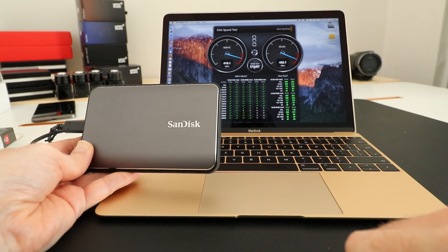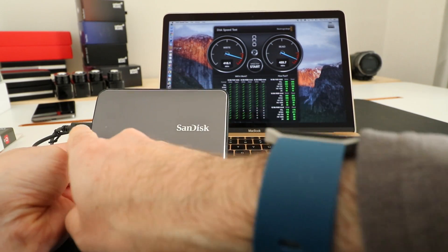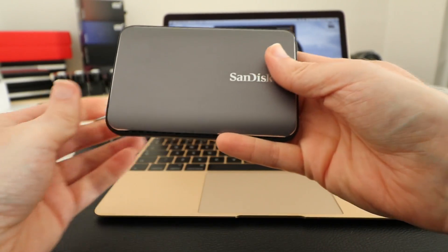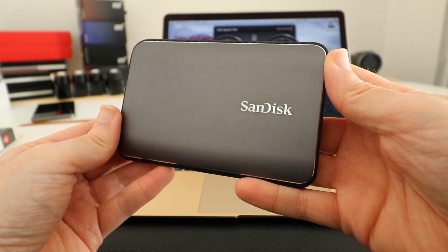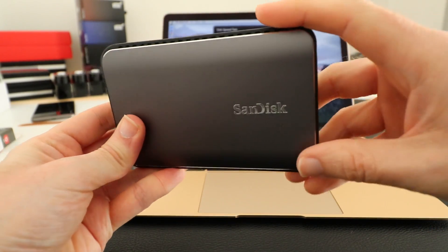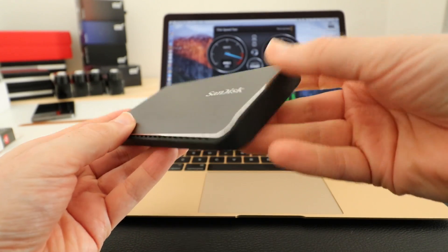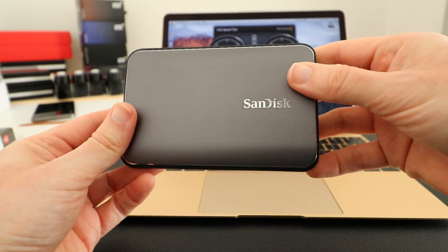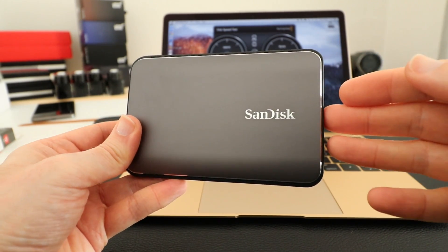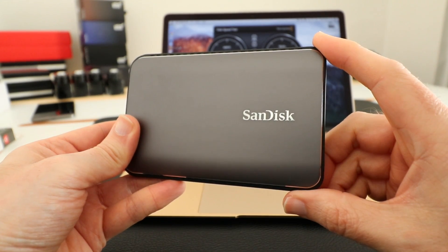Let's eject this so we can have one last look at the hardware. There's also a little activity LED light here so you can see when there's activity on the storage. Very good performance and a really nice design — there's a rubberized finish around the outside, just that single USB-C connector on one side and the single activity light. A very good solution if you want portable storage that is lightning fast — this is definitely worth considering.